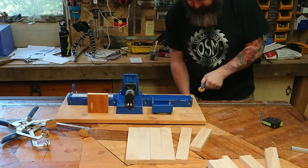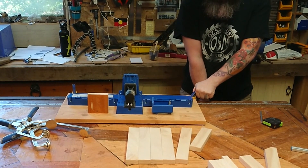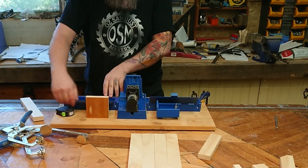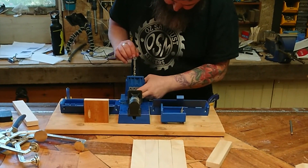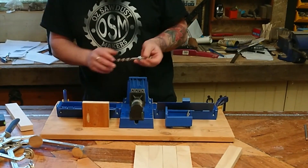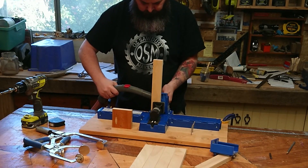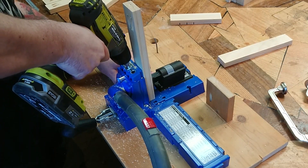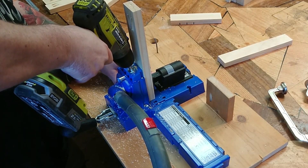Now it's Kreg o'clock — bust out the K5, and this is where the magic happens. You want to make sure that your jig is accurately set up for your project and the thickness of timber that you're using. Plug in the vacuum using the K5 jig vacuum attachment, and away we go — keep drilling all those pocket holes.